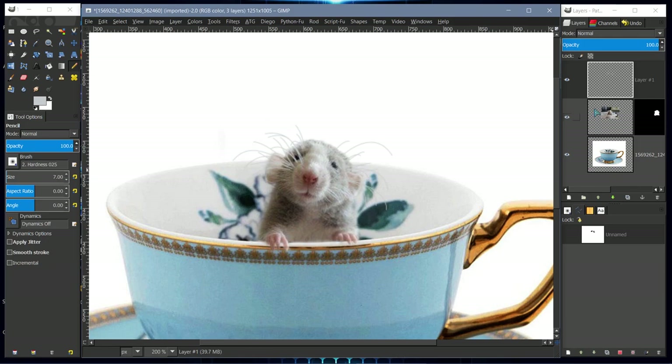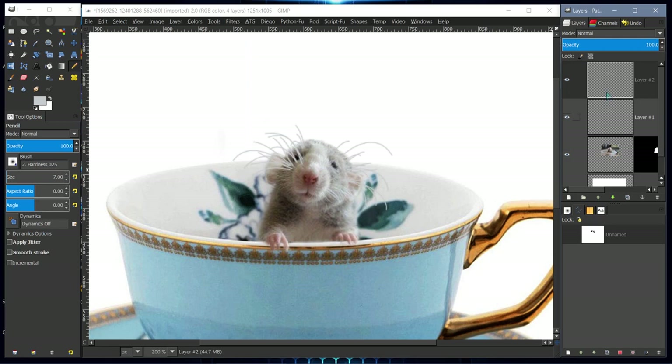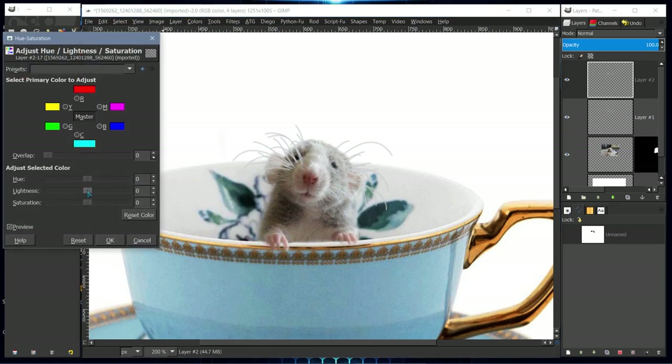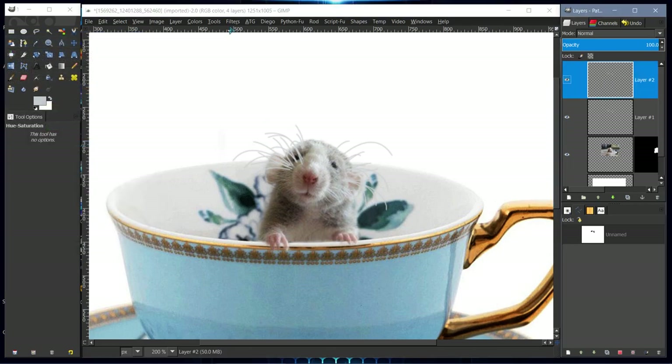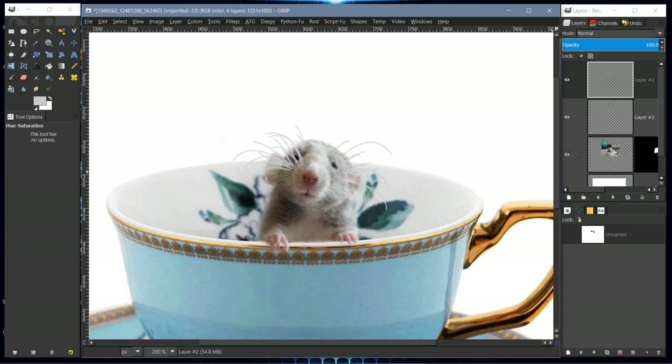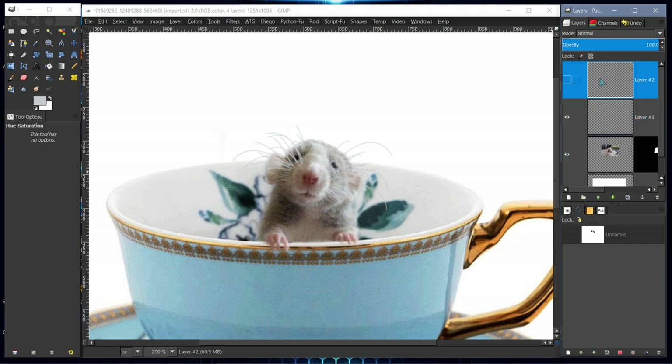Duplicate the whisker layer, then go to Color > Hue and Saturation and adjust the lightness, then click OK. Repeat the Gaussian blur on this duplicate. Lower the opacity of the bottom whisker layer — set it to about 60. Turn on the top layer and lower that opacity to about 50, and there we have it.